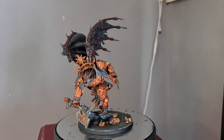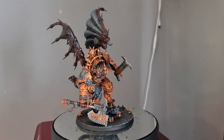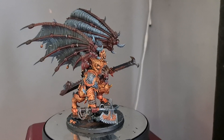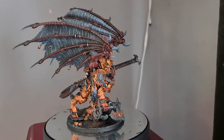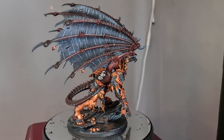Anyway, just want to say a huge thank you once again for all the positive outpouring. We will be seeing a painting tutorial on how to get this exact same result on an Angron very soon. Thank you for taking the time out of your day to watch this video, and I'll catch you in the next one.